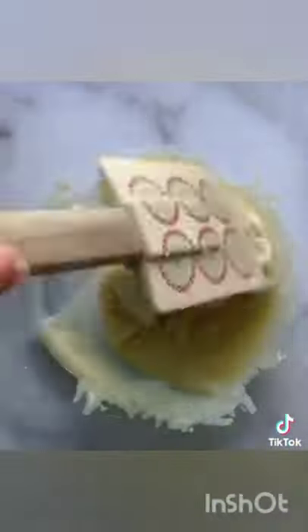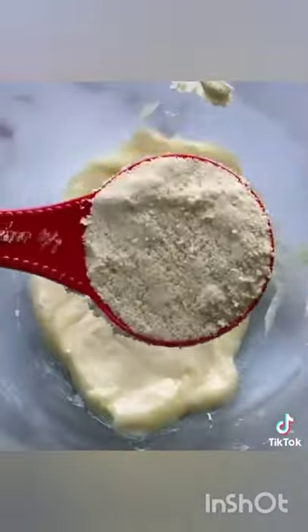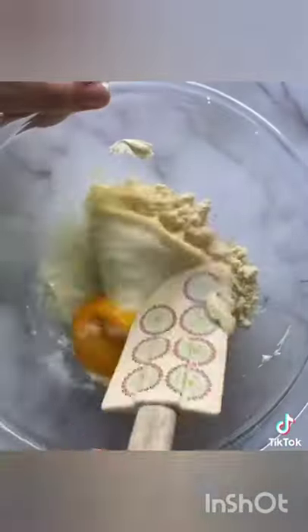It's essentially a dough made out of cheese. I melted together three-fourths a cup of mozzarella with an ounce of cream cheese, and now I'm adding a fourth a cup of almond flour and an egg. You've got to trust the process here.